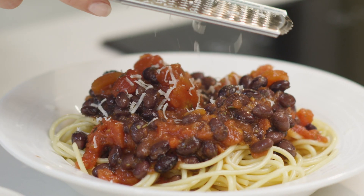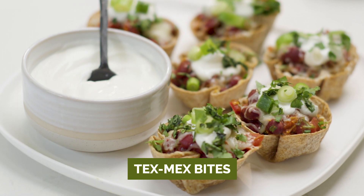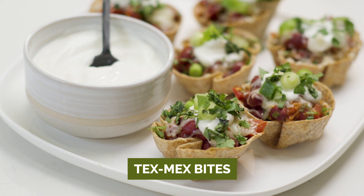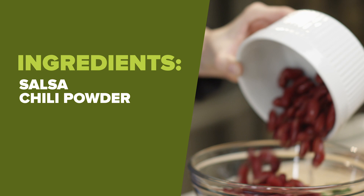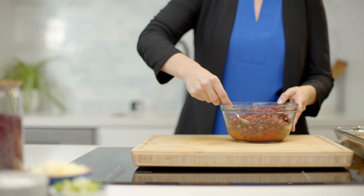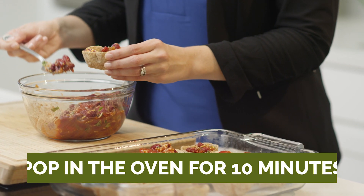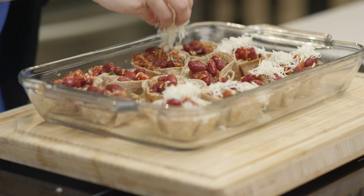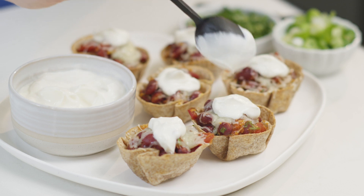But don't stop there. Get the kids involved with something new and exciting. These Tex-Mex bites are sure to please both kids and adults. We have pre-baked tortilla rounds, salsa, chili powder, cheddar cheese, and cilantro ready. We are simply adding the kidney beans and mixing well. Then put it in the cups and pop them in the oven for 10 minutes. These little bites make a crowd-pleasing appetizer and a fun addition to school lunches.